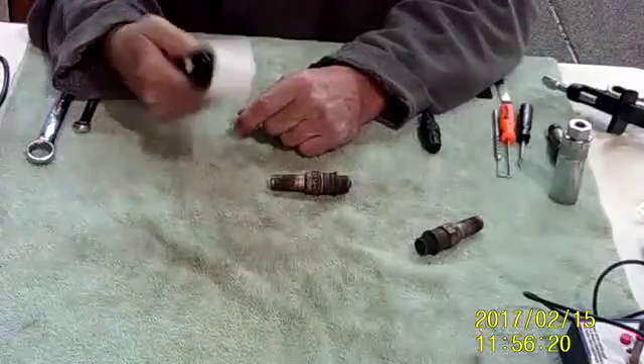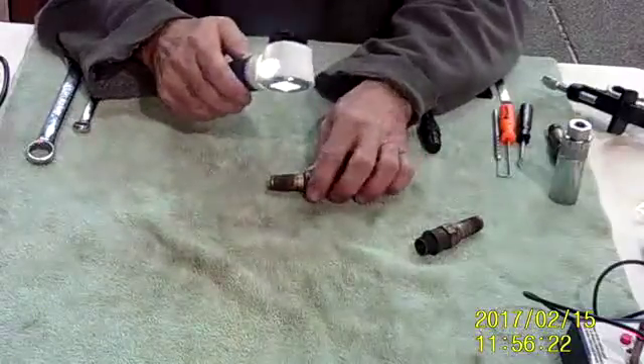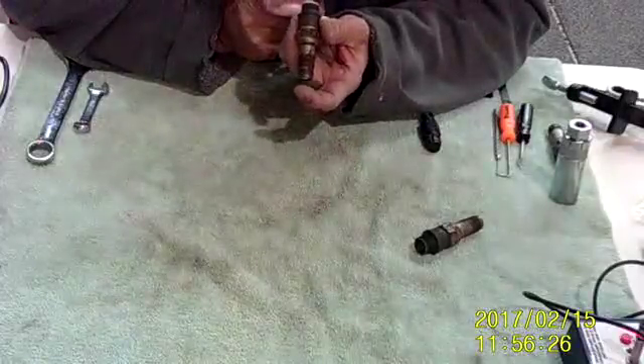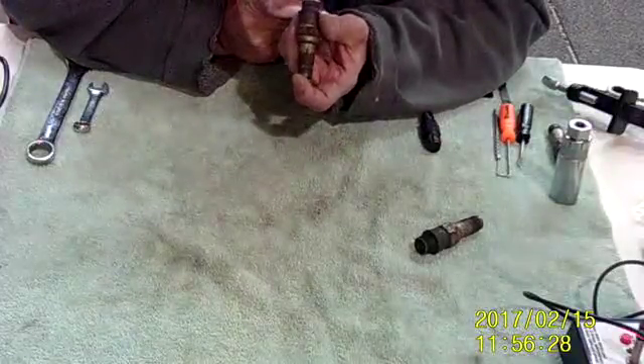You can inspect the spark plug, and if you do a lot of plugs, you'll want a really neat tool — this is a magnifying glass. It allows you to come in and very accurately look at your plug and see what's going on.